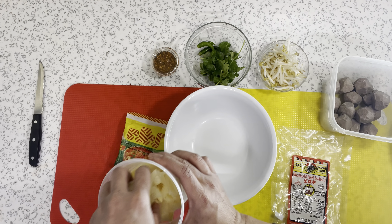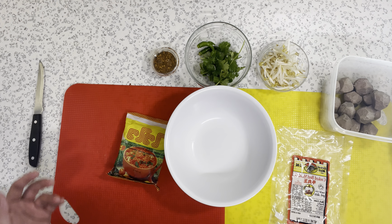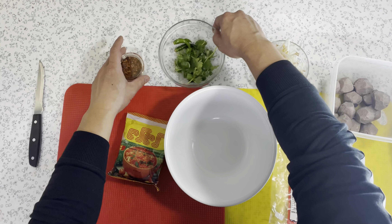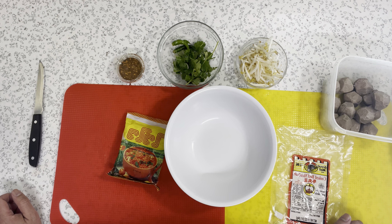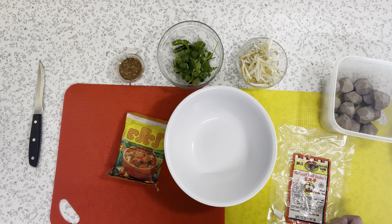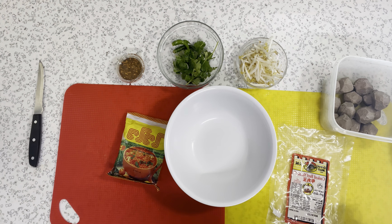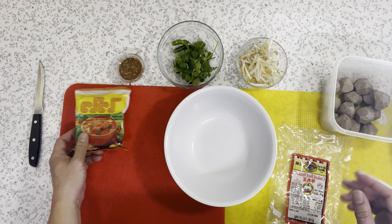I'm gonna put it straight into the pot. Bamboo shoots you can pretty much get anywhere. I believe it's okay to get it in a can — it's well preserved, just water in the can. Getting it fresh, I'm sure it's great, but I don't have access to that right now. And bamboo itself has kind of also got that very similar sour taste to what this noodle package is like.